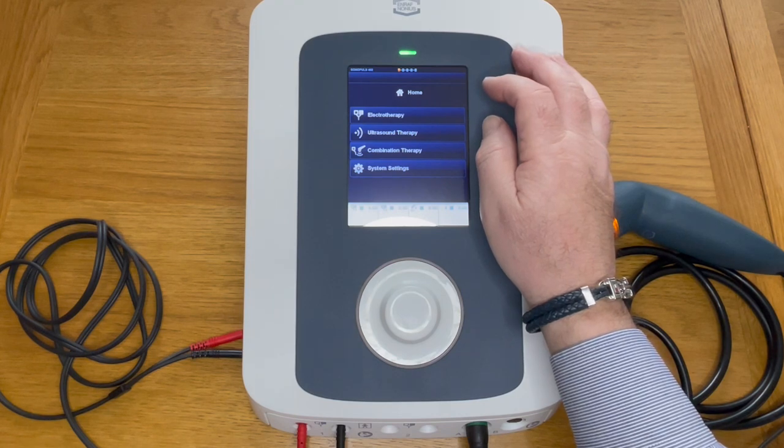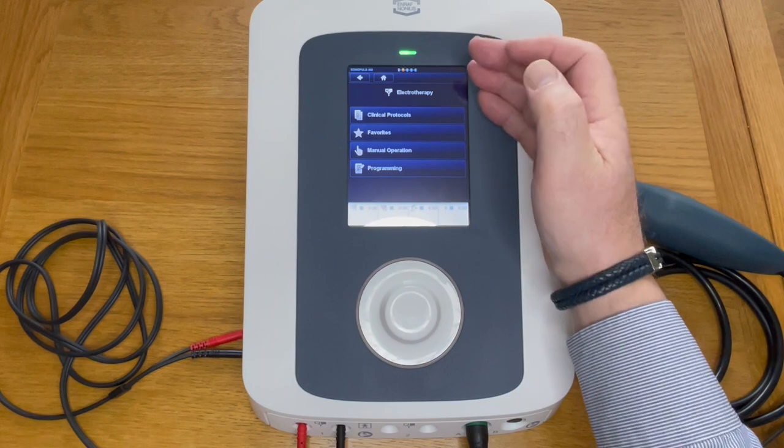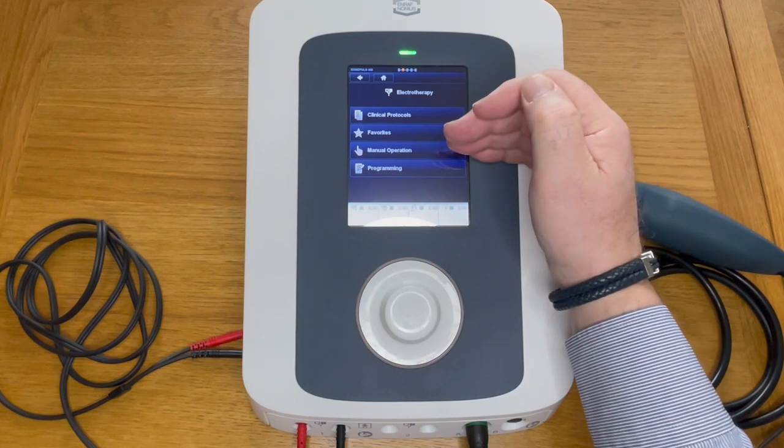Let's go straight into this. It's very simple — if we go into electrotherapy, you can see you've stepped down one more level and here you've got clinical protocols, favorites, manual operation, and programming.